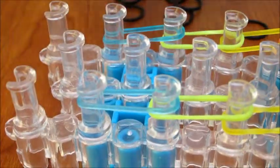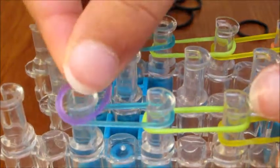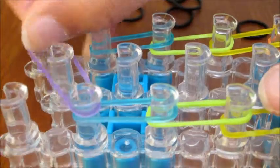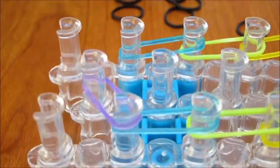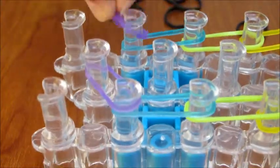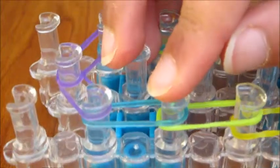Now you're going to go on the left side and take it diagonally to the center. And then do the same thing on the right side. And this is what you should have.